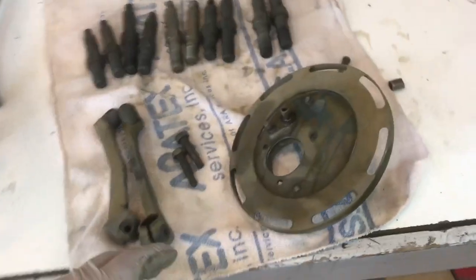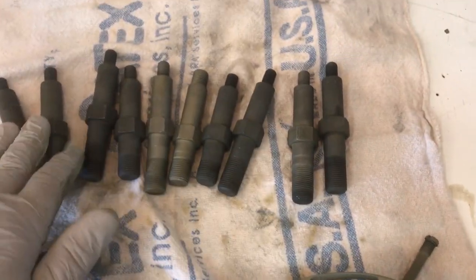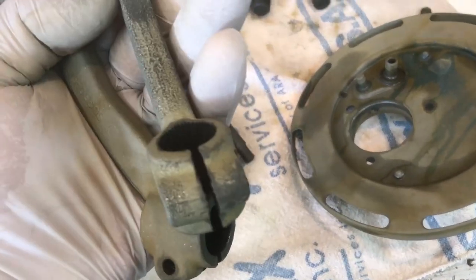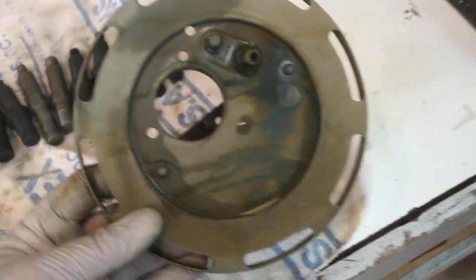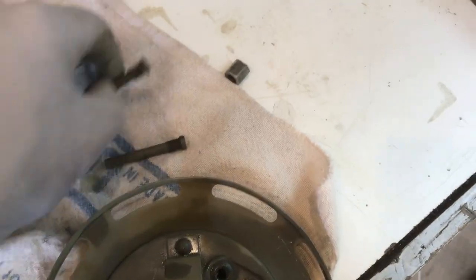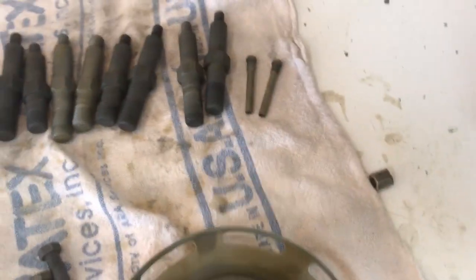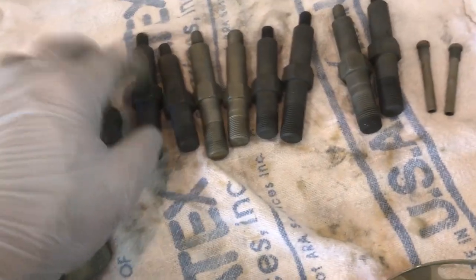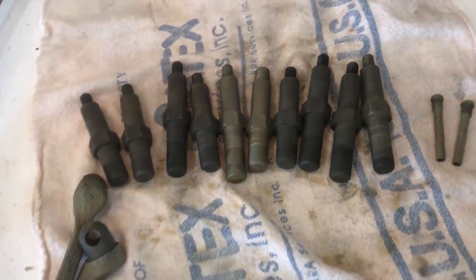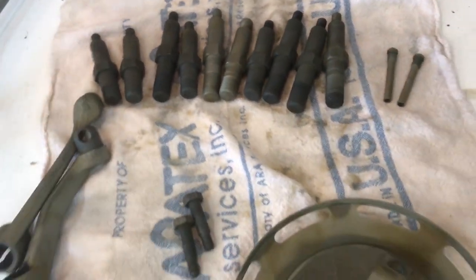I just pulled all these parts out of the acid wash and you can see there's no more CAD plating anywhere. I'm going to go ahead and re-dip the foot pegs — as you can see there's a little bit of a green tinge, so it probably has a little CAD still left on it. I'm also going to do the backing plate one more time just to make sure I got it all off. The studs are almost good enough to just spray down with oil and call them done, but I'll go ahead and dip them in the parkerizing solution anyway.